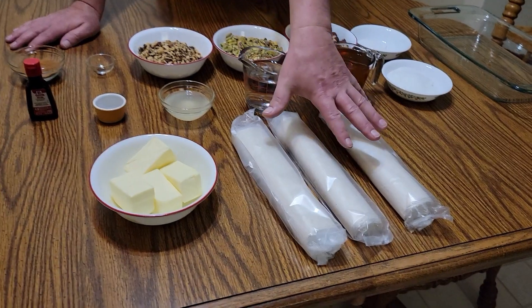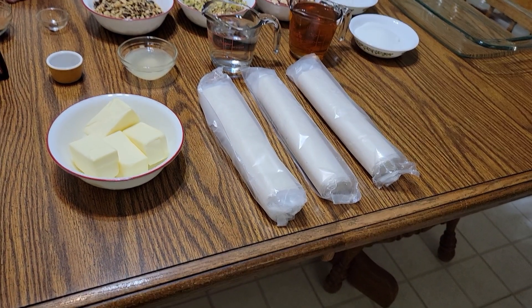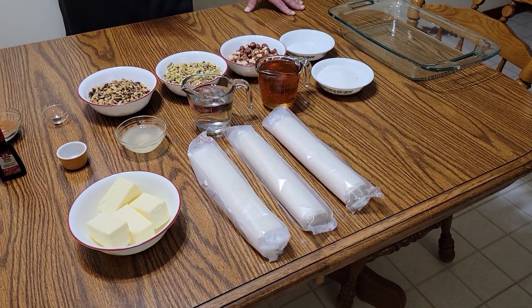The last ingredient is phyllo dough. A lot of grocery stores carry phyllo dough, but there are recipes out there that use puff pastry. If you can't find phyllo dough, it is a little different in texture and taste than puff pastry, but in a pinch you could use puff pastry. I'll insert a picture of the box right now.